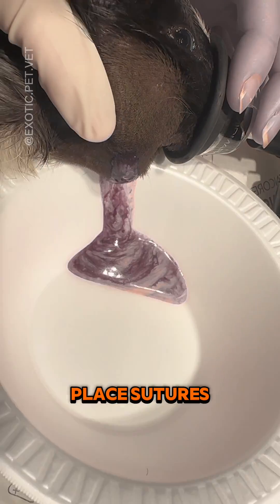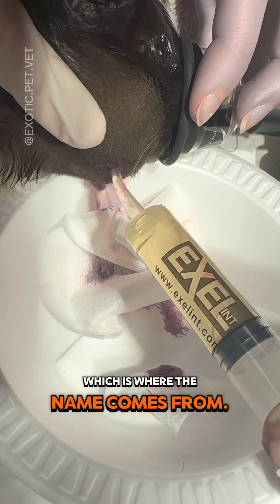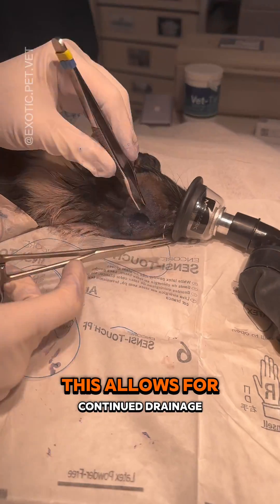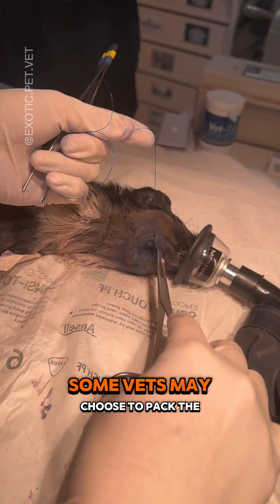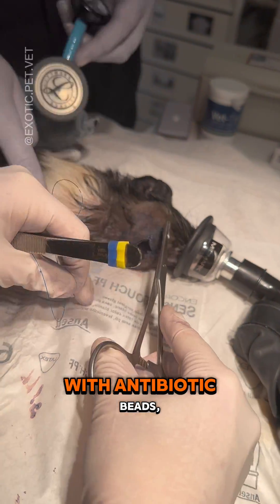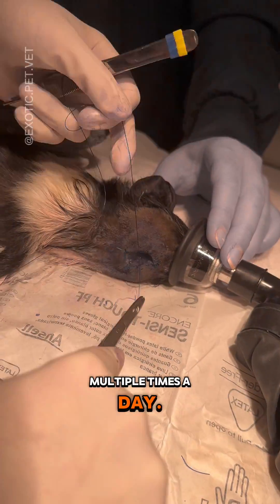We take the edges of the capsule and place sutures all around to keep it open, like a pouch, which is where the name comes from. This allows for continued drainage and the application of topical treatment and cleaning. Some vets may choose to pack the pouch with antibiotic beads, Manuka honey soaked gauze, or even just flush and clean the wound out multiple times a day.